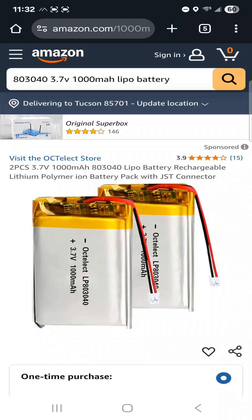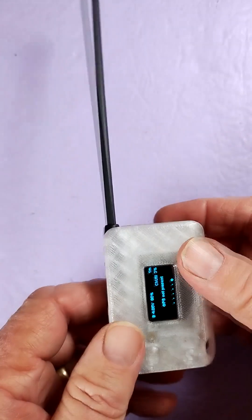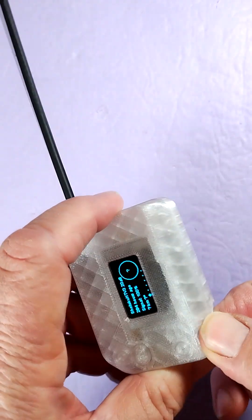This is the 1000mAh battery — it's 8 millimeters by 30 millimeters by 40 millimeters. And of course, if you need a Heltec V3, look for the link down below as well. Let's take a closer look now. Look for the link down below to the Thingiverse page. Kudos to the creator of this. There's that lanyard attachment point.